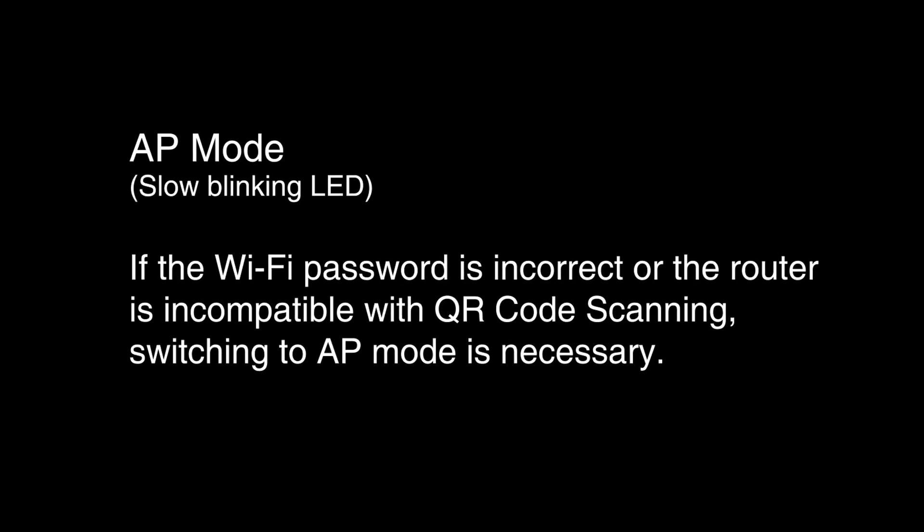If the Wi-Fi password is incorrect or the router is incompatible with QR code scanning, switching to AP mode is necessary.